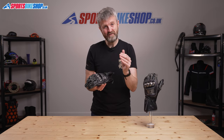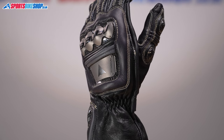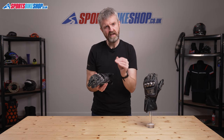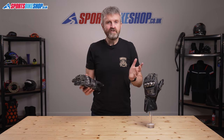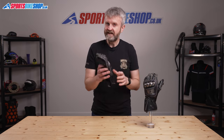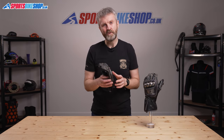Do you have to spend this sort of money to get a decent pair of race gloves? No, of course you don't. But if you want to treat yourself then those reviews suggest you'll be happy with what you get. I hope that gives you all there is to know about the Dainese Full Metal 6 Gloves, but if there's anything you'd like to ask or add then please pop a comment below. Thanks for watching.